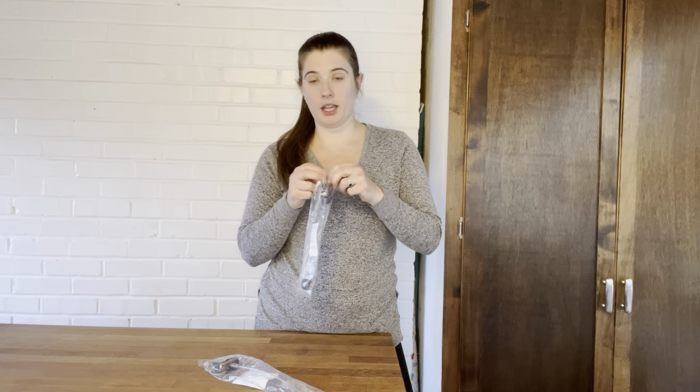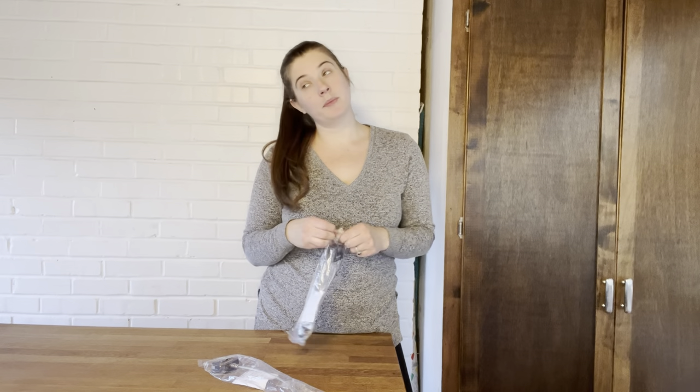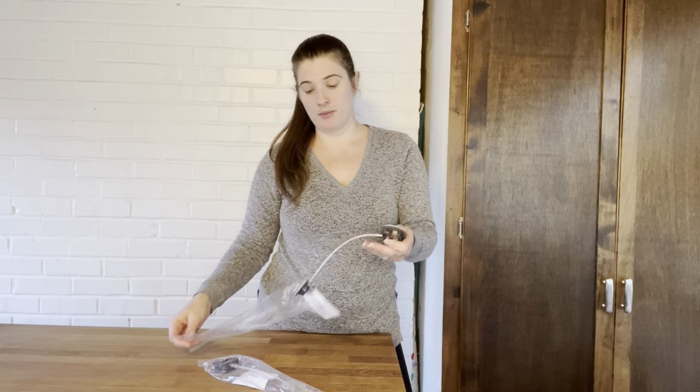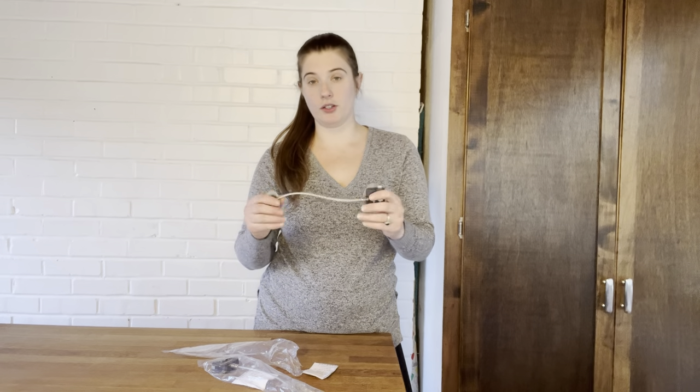What I really like about this is we are a busy family — it's hard to find time to install locks. You don't need to install anything. It comes with 3M strong adhesion on either side, so one side will go on the door and one side will go on the wall. Look at how nice and bendable that is, so it's not going to get in the way of you closing the door.